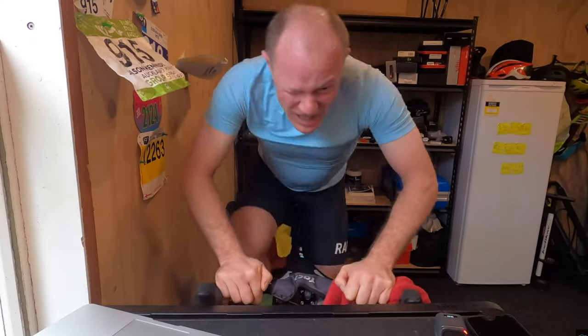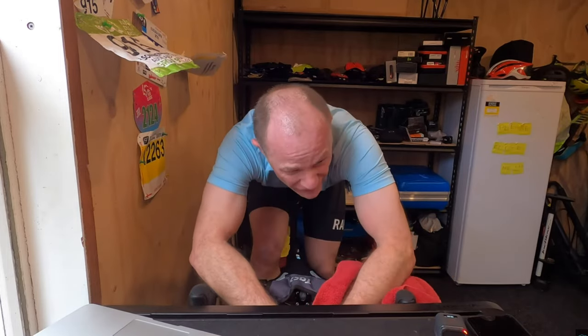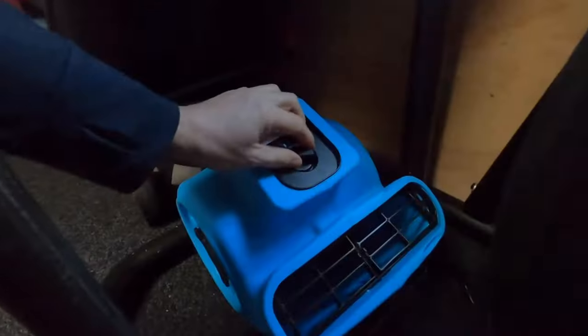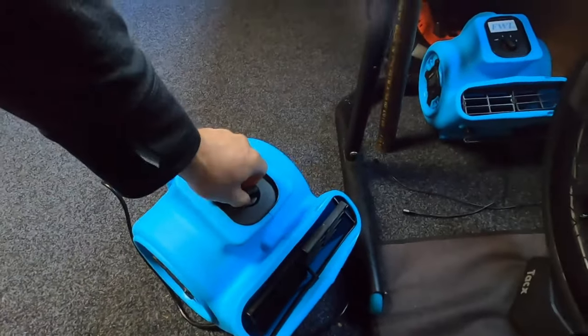Many people, including yours truly, find certain workouts harder indoors. Studies have shown that cyclists with the same rate of perceived exertion ride at higher watt values outside than indoors. There are a few reasons as to why. First of all, temperature — even with fans it can be hot inside, and this can lead to a loss of performance.